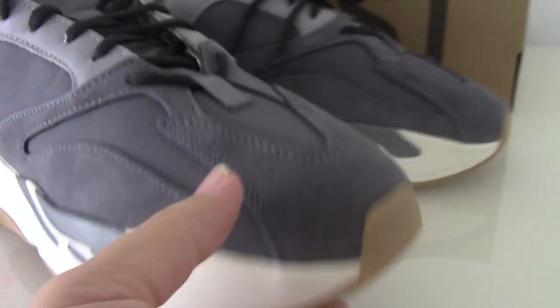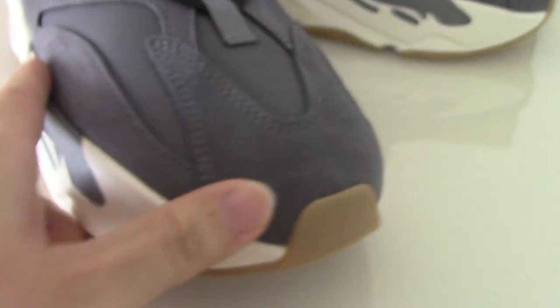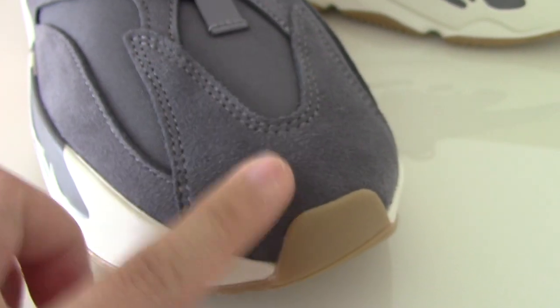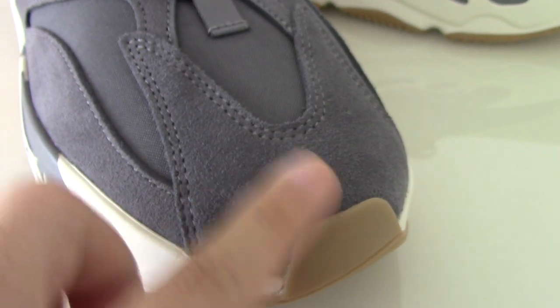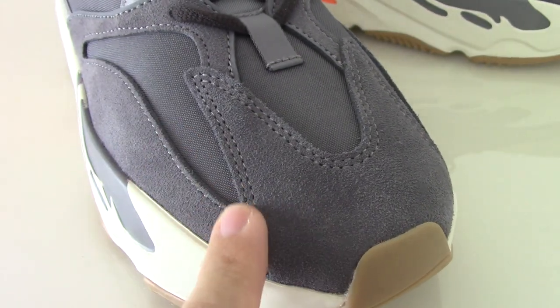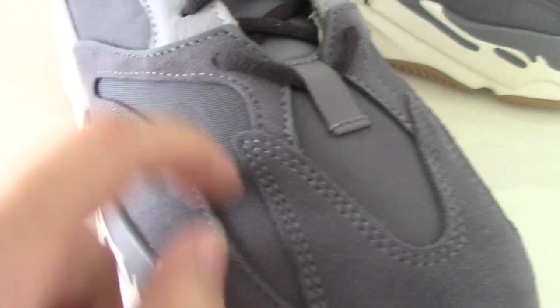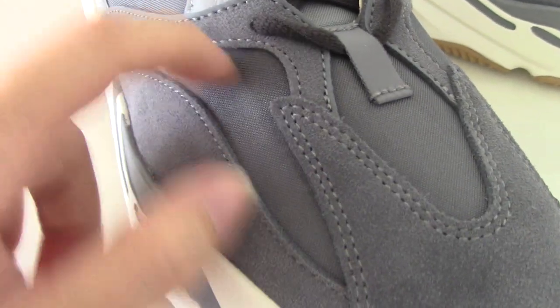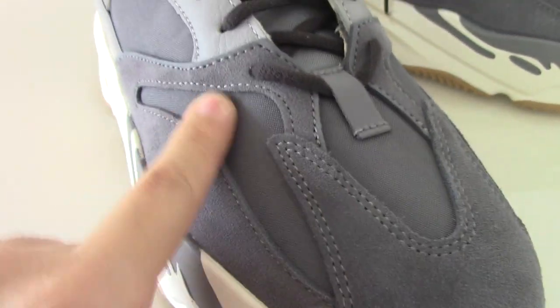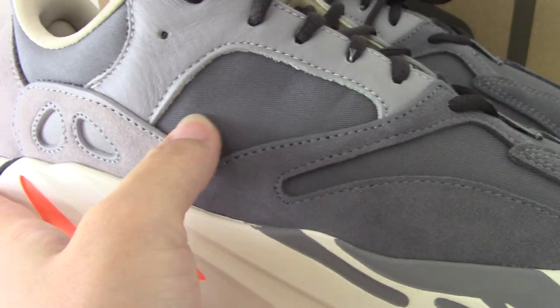Now you can have a closer look at the front. This is the dark gray suede material. We chose the best suede, so you can see how good the workmanship on the shoes is. The stitching is also very good. This part uses another kind of material — you can see it's also a dark gray color on this side.